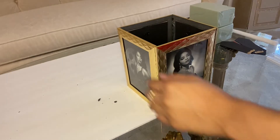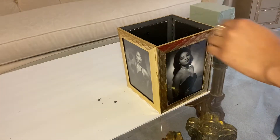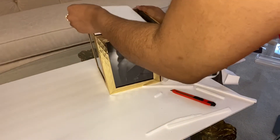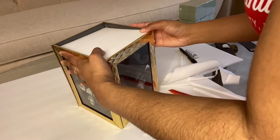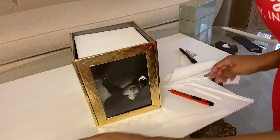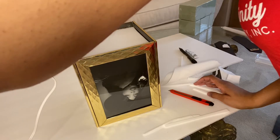Next, you want to take your picture frame vase and place it on the corner of your foam poster board and trace the shape of the vase. After that, you want to cut that out and place that foam cutout inside the vase to the very bottom. Now we're going to flip it over. Make sure that it's inside the picture frame — about an inch inside — so that it's not seen from the bottom of the vase. Then go ahead and hot glue the sides of that foam poster board to the frame.